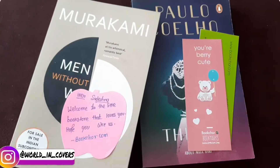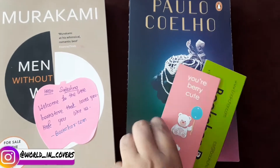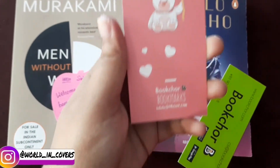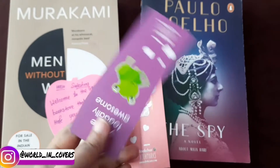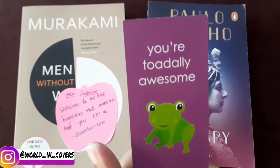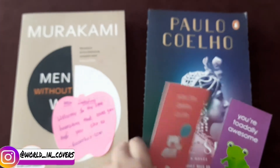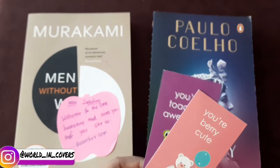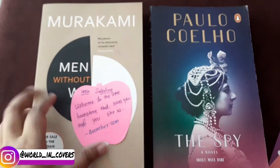So the package contains two books from BookChor. They also gave two cute little bookmarks — one says 'you are totally awesome' and one says 'you are very cute.' They used puns in the bookmarks!